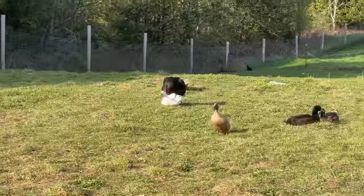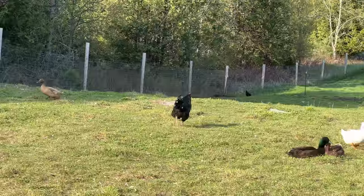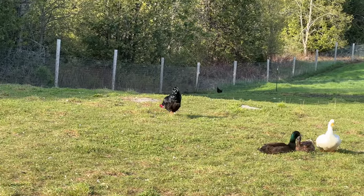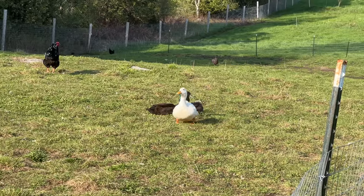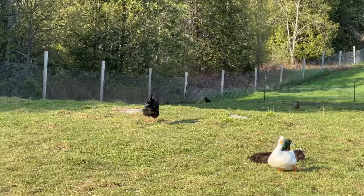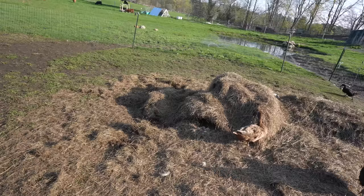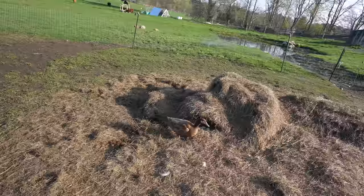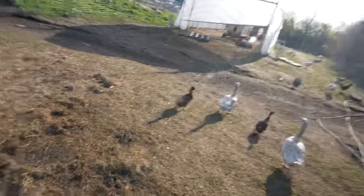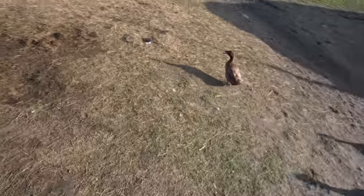Aren't they adorable? Black Francis is such a weirdo — poor Jemima. He's definitely got an attraction to ducks, which I've never seen a rooster that into ducks before. Jemima's back with her flock — there's her Cayuga Drake, who she usually likes to mate with, not Black Francis. Can you see how she chases all the other birds away from her nest? She's a good mama duck.